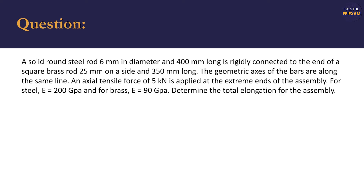For steel, the modulus of elasticity E is 200 gigapascals, and for brass, 90 gigapascals. Determine the total elongation for the assembly. We should identify that the material properties are already provided to us and vary between the materials.